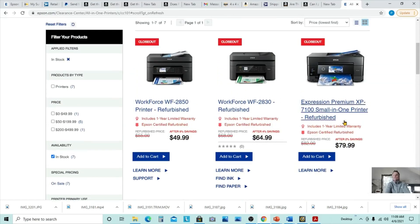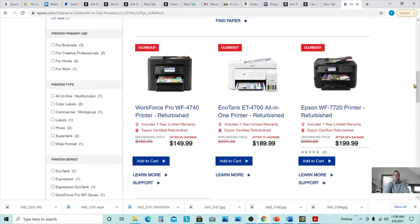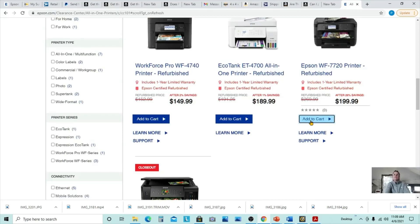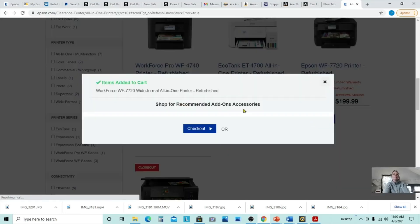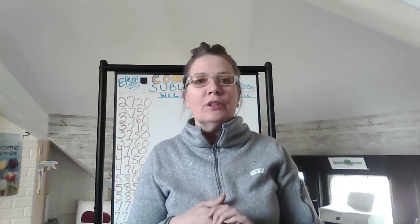Why not save yourself a couple hundred dollars and get a refurbished unit? We do it all the time. In fact, I think I'm going to add this to my cart right now. And if you already have a sublimation printer, that is great — this is a great opportunity to pick up a sublimation printer that you can use for neon sublimation ink, or just to have an option, something maybe smaller, something that is more travel friendly for shows.